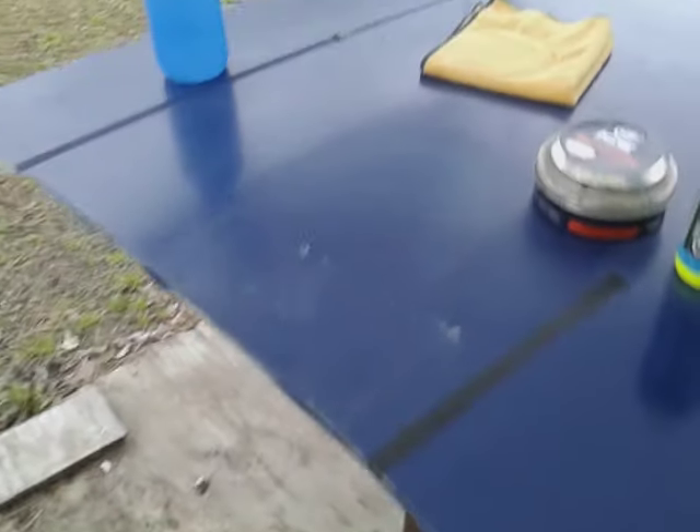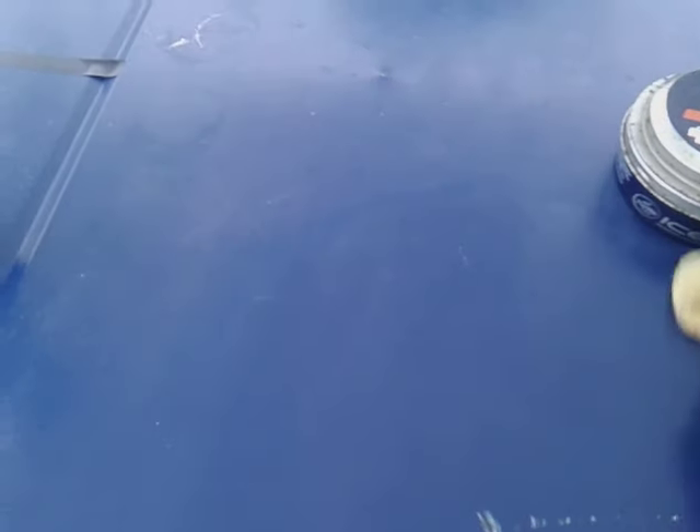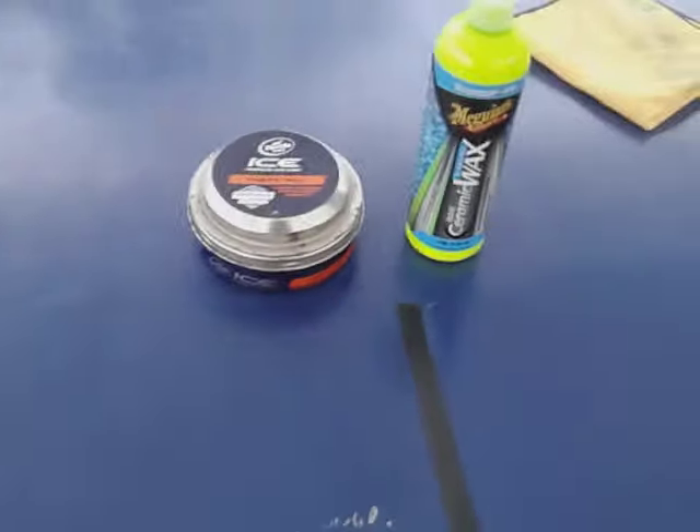Now let's see the gloss factor — check that out, you can see the gloss factor going up. All right, let's go ahead and get off the Turtle Wax paste wax side. I like to see how these bead water — to me that's what's most important. How it beads, how long it lasts — that stuff doesn't really matter that much to me because you can just easily reapply once a month or once a week if you want to. Now I will admit, the Turtle Wax paste wax is not as slick.